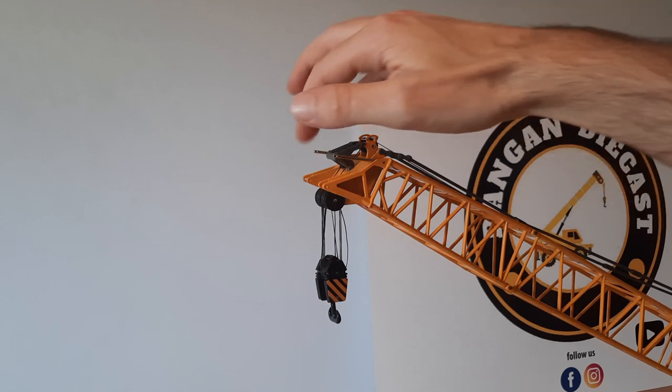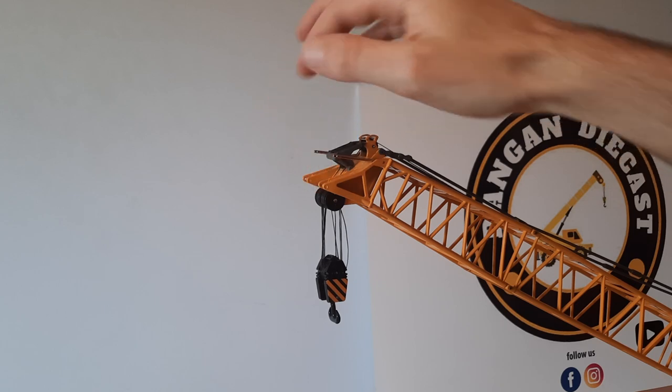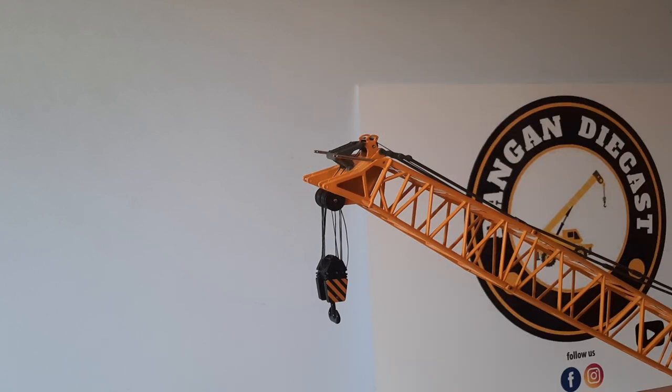The sheaves themselves are also nice and free-rolling on the boom and the hook, which made it an absolute dream to reeve the hook. Anyone who knows me knows that's the main reason why I wouldn't have purchased a crawler crane — the line reeve really puts me off a model. Unfortunately the line has jumped out of the sheaves, but it shouldn't be too bad to put them back on — a bit of blue tack to hold the ones currently sitting in the sheaves.